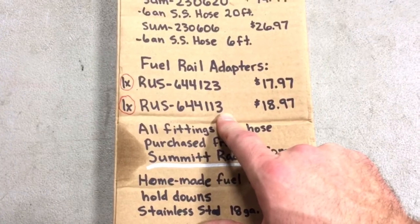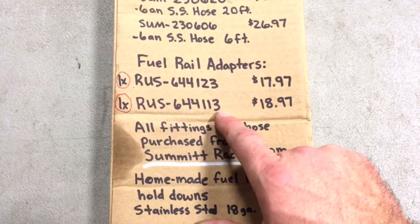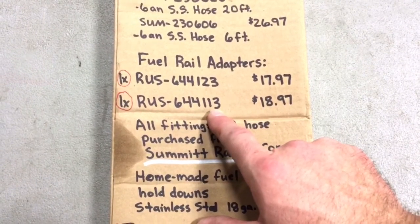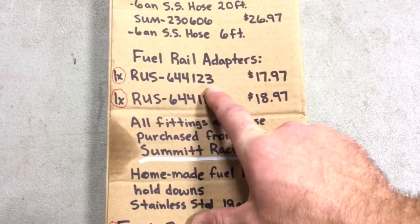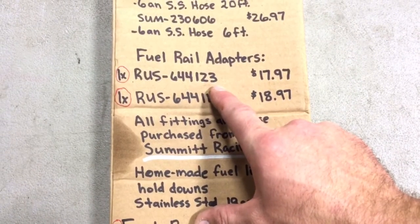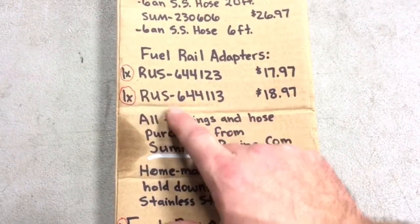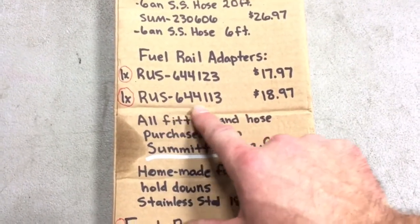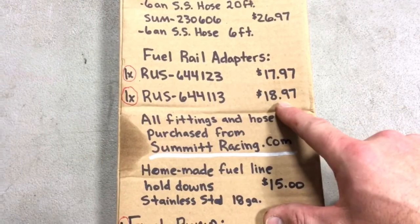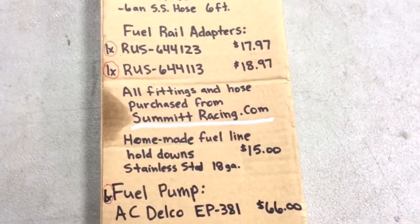The fuel rail adapters go onto the GM fuel rail on the 5.3 truck intake. You've got a supply and a return line — I believe part number 113 is the supply line and 123 is the return line, but you'll want to research that. I needed one of each. They are Russell brand — those are the part numbers and prices listed.